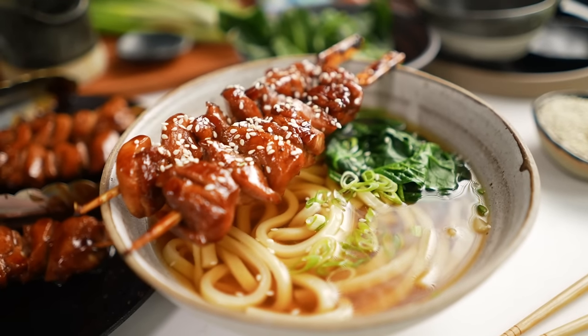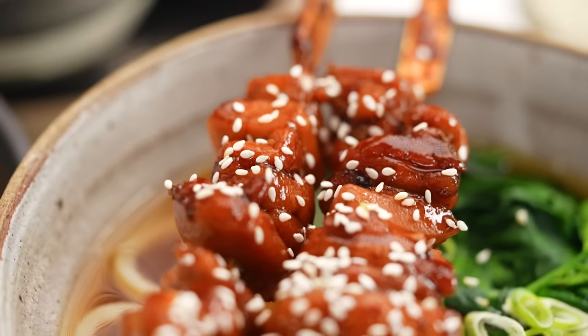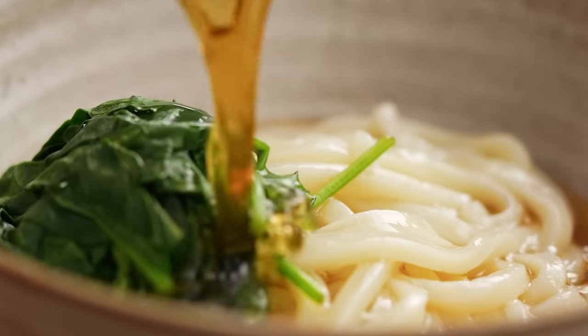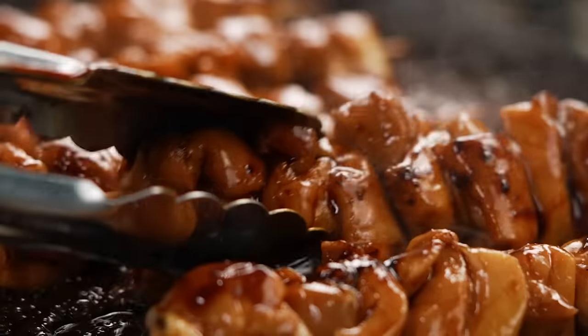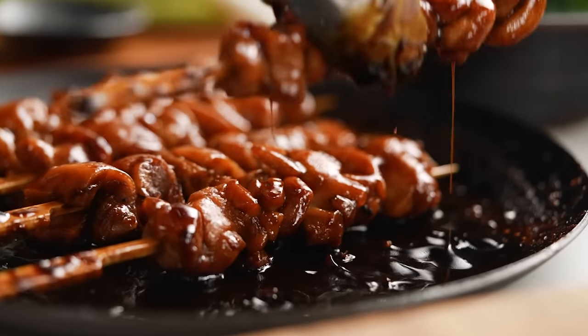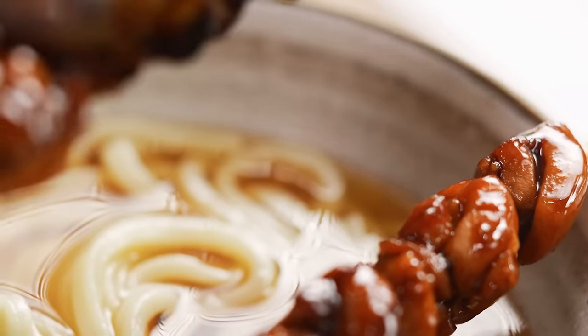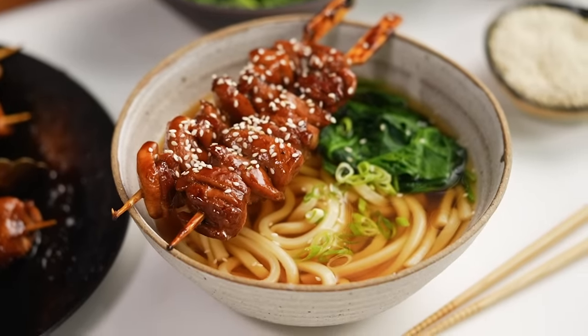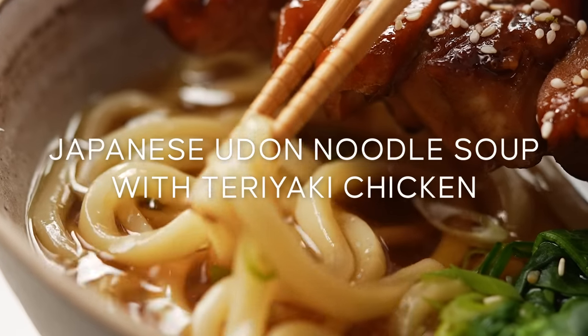If you love Japanese food, this is the bowl you want to be making. It's all about the classic savoury Japanese broth, the chewy noodles, the beautifully glazed teriyaki chicken. This soup comes together faster and it is so ridiculously delicious. This is my version of a classic Japanese udon noodle soup with teriyaki chicken.